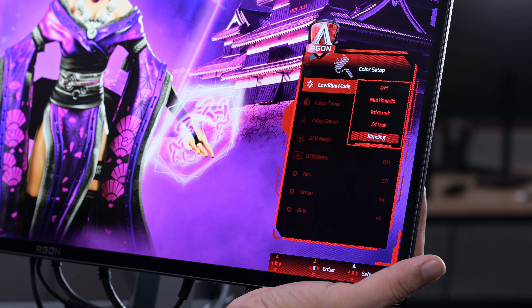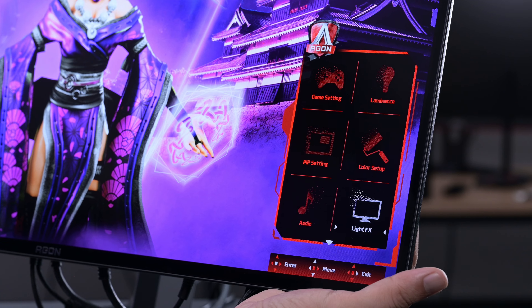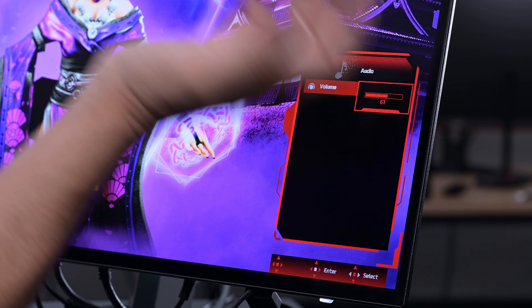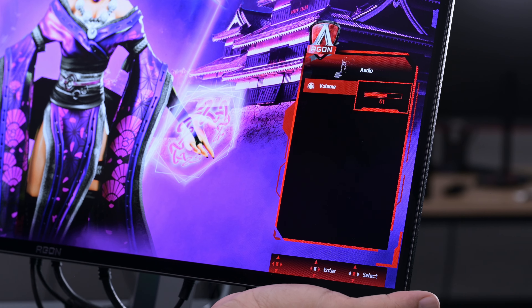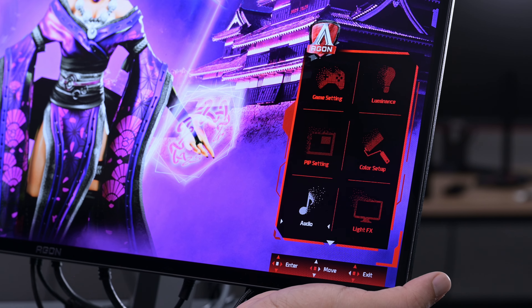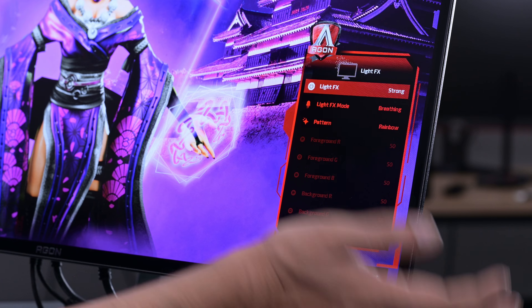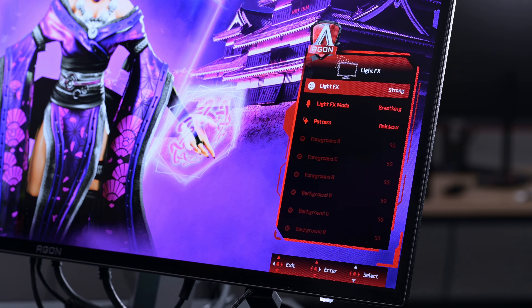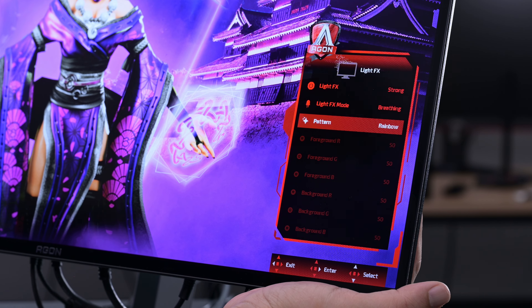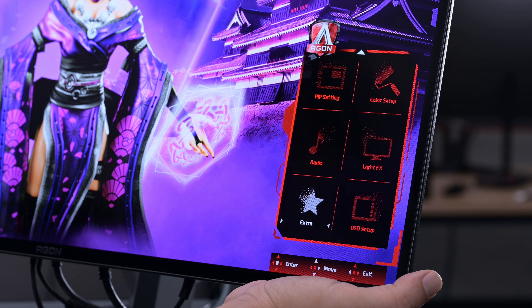After that we have Color Setup, where you can turn the blue light mode on and off, plus many other features to adjust. Then there's Audio — this monitor comes with built-in speakers, which are quite decent, so you can arrange the volume and speaker settings from here. Next is Light Effects, which controls all the RGB lighting at the back. My favorite is the strong breathing and rainbow pattern.